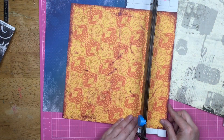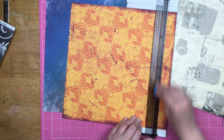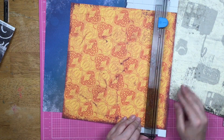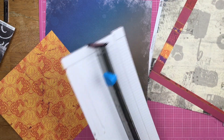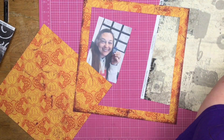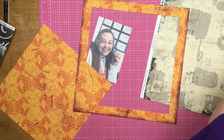Spoiler alert: I am going to use all of these papers together except for the ampersand paper, even though they don't really go together. They aren't coordinating papers from the same collection — they're not even from the same holiday. This blue paper right here is a Christmas paper and it's got snowflakes on it.